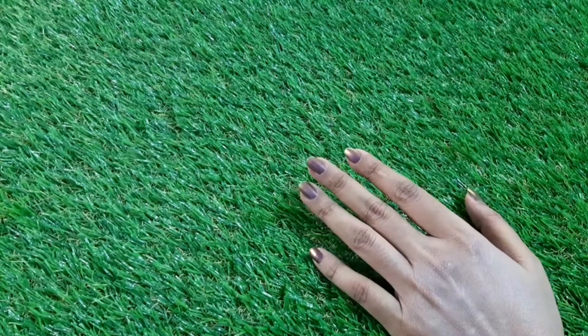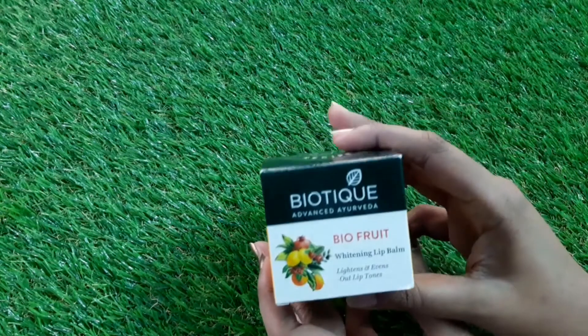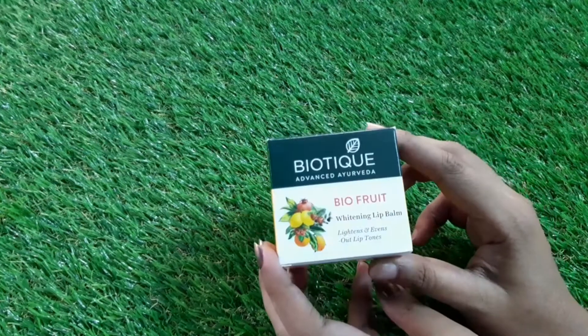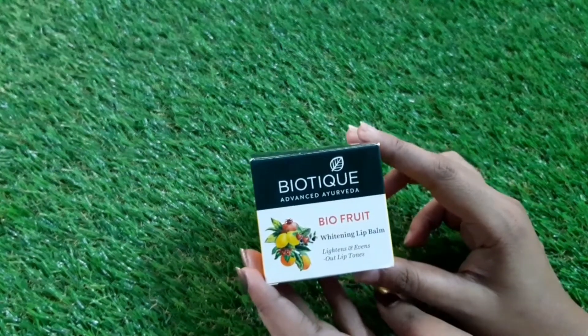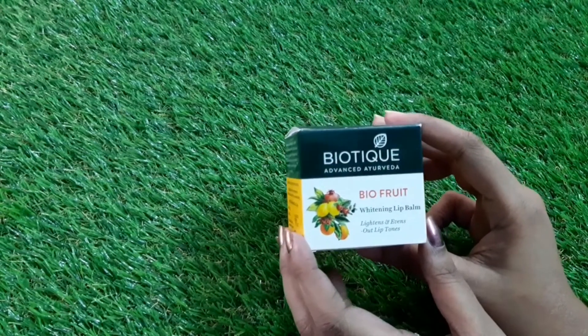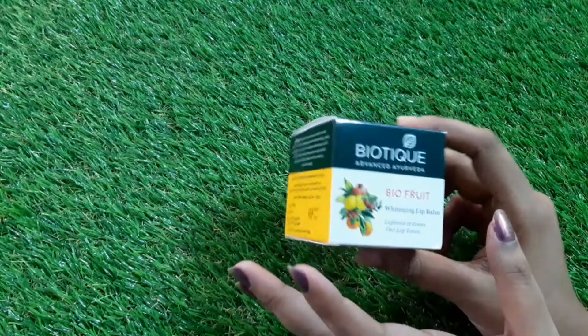Hi friends, welcome back to my channel Indian Beauty Queen. Today in this video I'm going to share a review regarding Biotique lip balm. This is my current favorite lip balm these days, so I decided to do a review of this product. Without wasting any more time, let's get started.